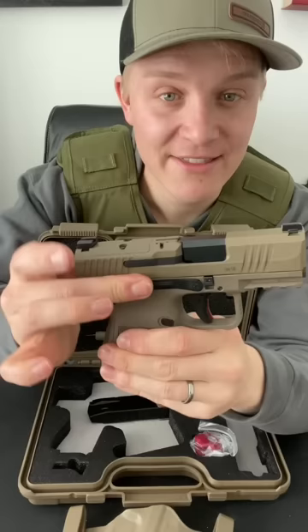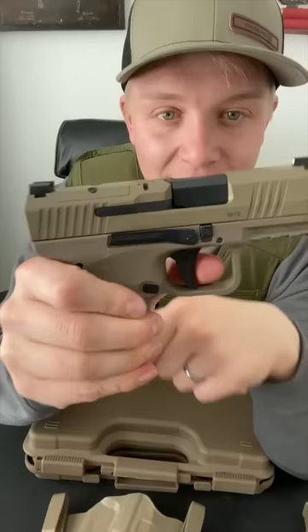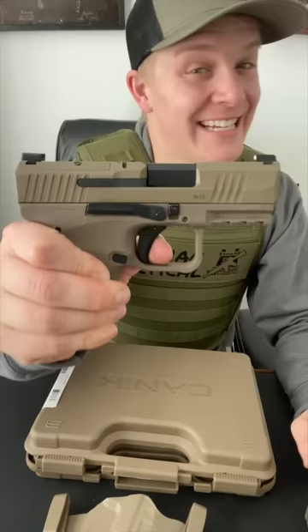They have an ambidextrous slide release, which is full length, meaning you're never gonna miss it. And then take a look at this trigger — a hard wall and a clean break. For the reset, it is extremely short, giving an insanely crisp break.